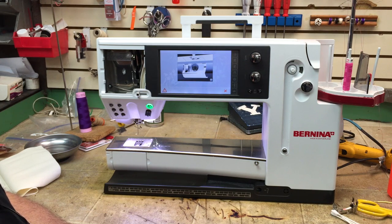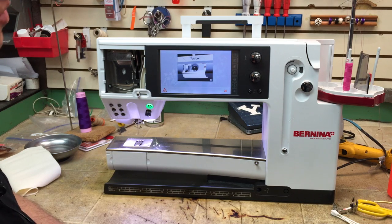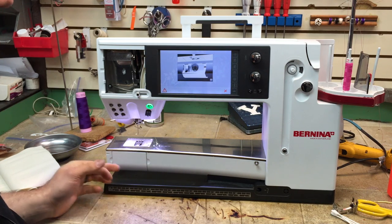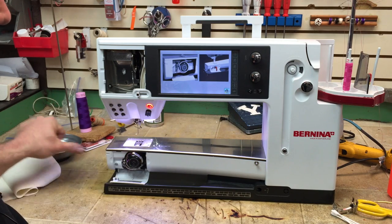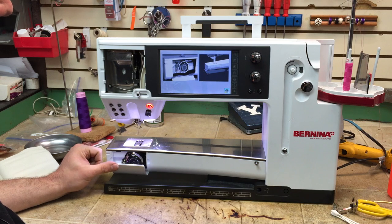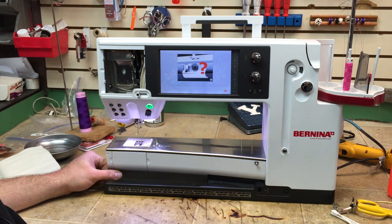A common question is: why do I have this error? The error means that you don't have a bobbin in. But if we look here, I have my bobbin in, the door is shut, and it still shows the error.